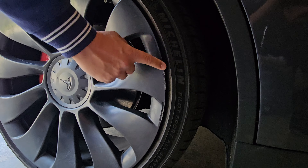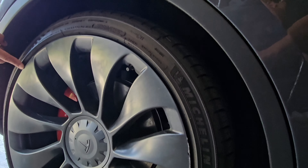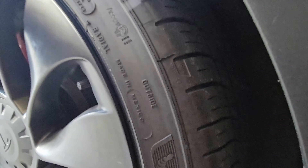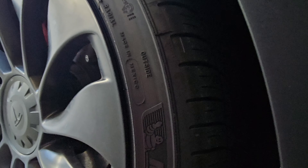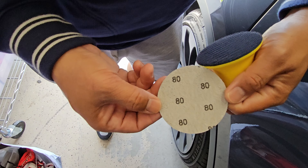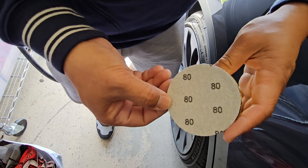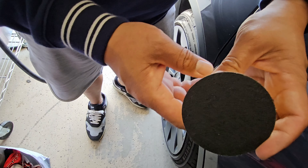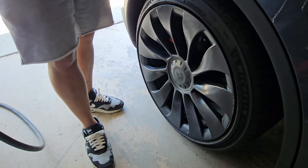Three out of my four wheels have damage. This first one probably has the most scratches, and one has some actual nicks which I'll go through toward the end of the video. This first wheel had the most scratches and ended up showing the most improvement. Here's how you actually get this thing going.